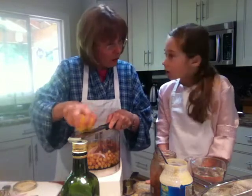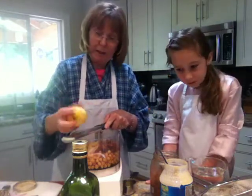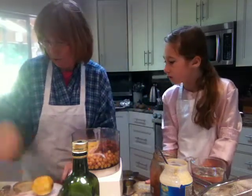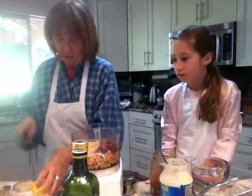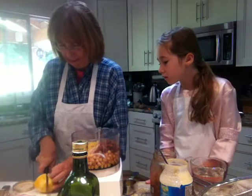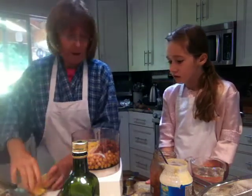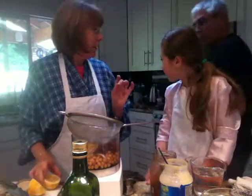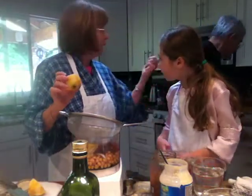And then I'm going to use the juice of this lemon too. I'm going to ask your Uncle Carl to get me my wooden hand juicer because I can't do it just by squeezing anymore — it hurts my hand. So we're going to put this on here with that wooden thing.